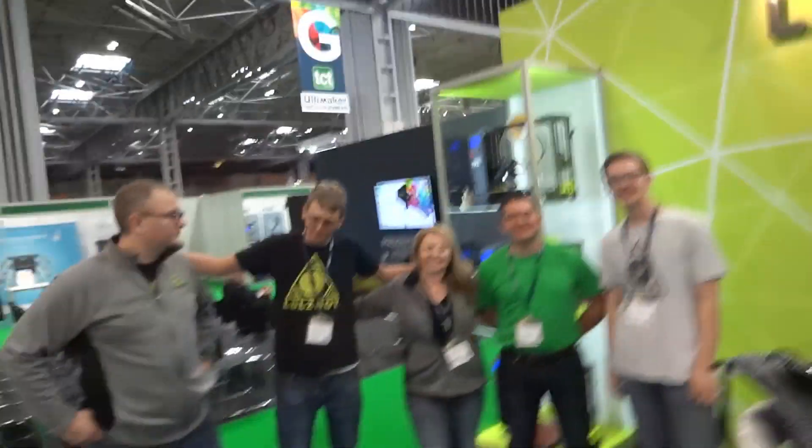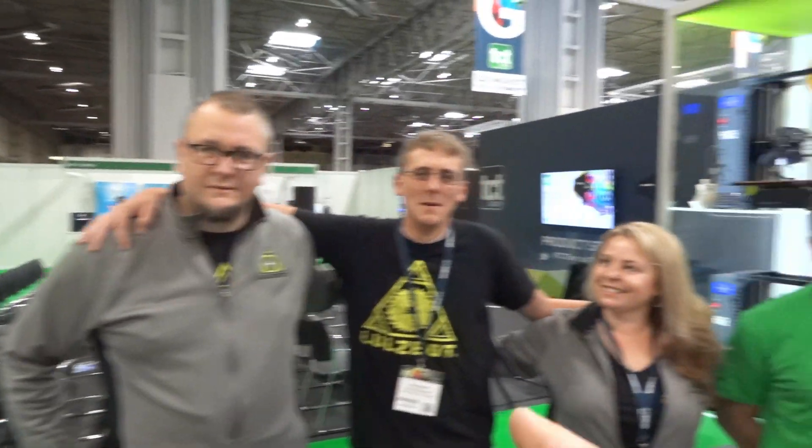On the Lulzbot booth this year we have Ben, Brent, Rachel, Rich Rapp, and Eric.